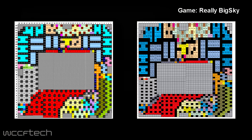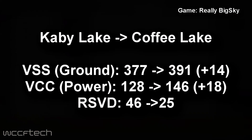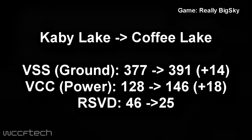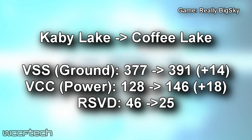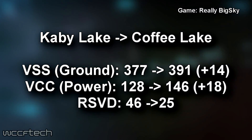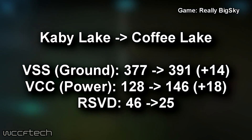To wrap that up, from Kaby Lake to Coffee Lake: VSS goes from 377 to 391, an increase of 14; VCC power goes from 128 to 146, an increase of 18; and RSVD (reserved) goes from 46 down to 25.